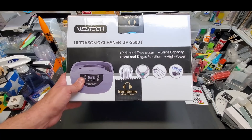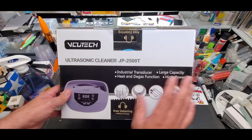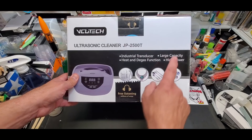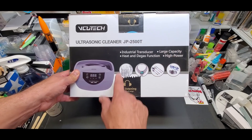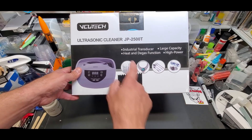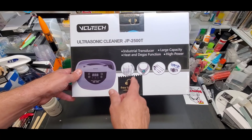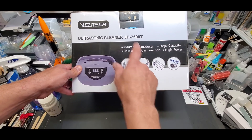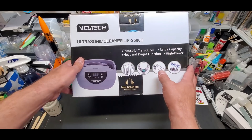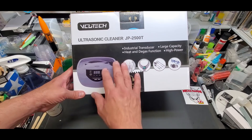This is not a boombox, it does not play music. I picked this one for a reason — it has three features I wanted: large capacity, heat, and degassing. Those are the three biggies. Even though you can get away with heat by pouring hot water in, usually when you get to a degas function the heat function is part of it anyway. I got this for $80 on sale; I think it's currently at $100.